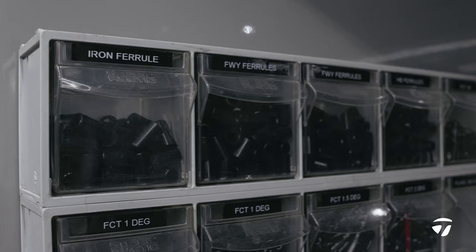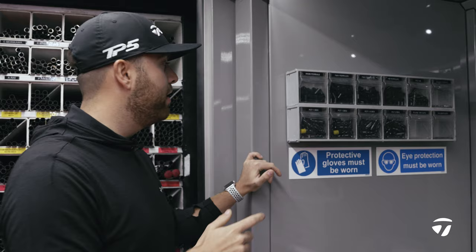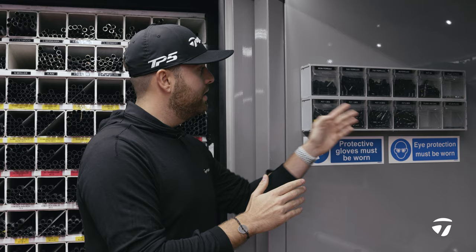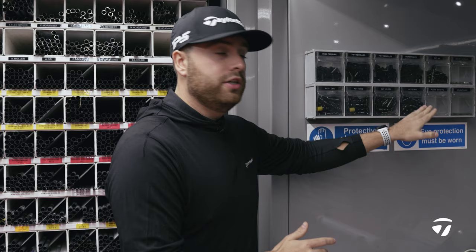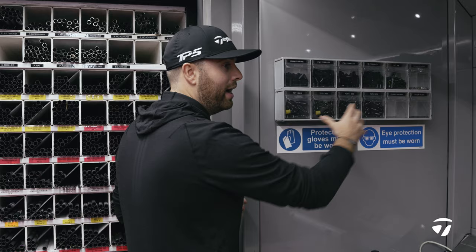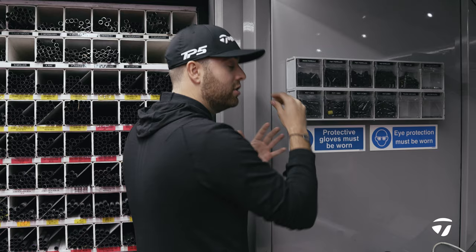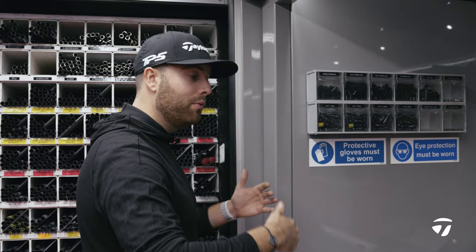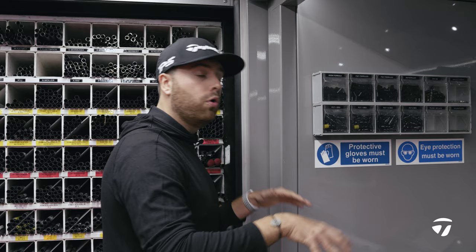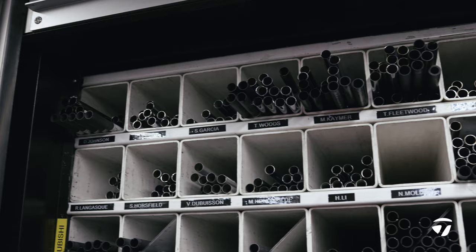Moving on, we have the loft sleeves which we actually use on tour in different degree increments: a one degree sleeve, a 1.5 degree sleeve, and a two degree sleeve. From standard to lower, the one degree sleeve gives a full degree, the 1.5 gives 1.5 degrees, and the two degree sleeve gives two full degrees. We use these to change face angle and true loft. We pride ourselves that with the weights and loft sleeves we have, any order written down correctly will go out exactly as written.